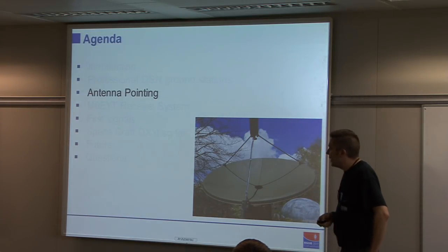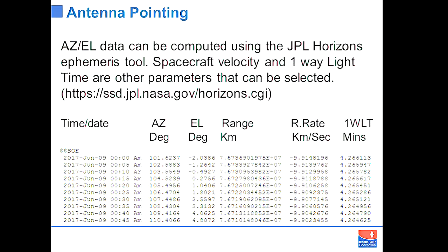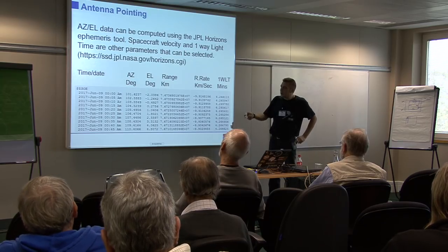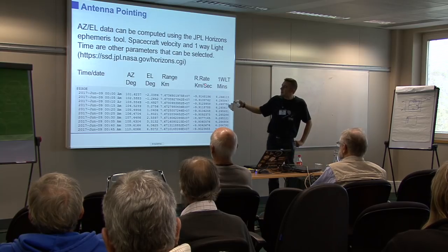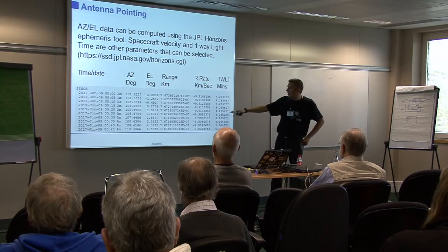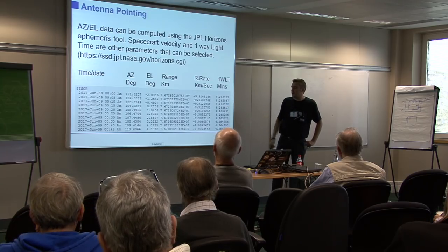That leads us to antenna pointing. We're talking about spacecraft you can't see — some may not even be in orbit around a planet visible through a telescope. How do you work out where to point your antenna? The answer is the online ephemeris tool called Horizons — a solar system dynamics page where you type in your location, altitude, refraction model, and what target you want to track. It produces a chart showing time, date, where to point your antenna, distance, speed difference in km/s to compute frequency, and one-way light time in minutes.